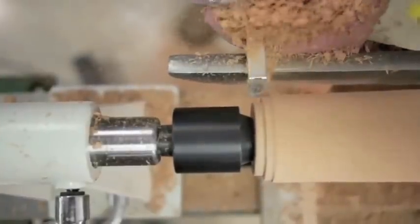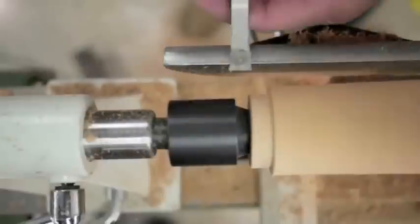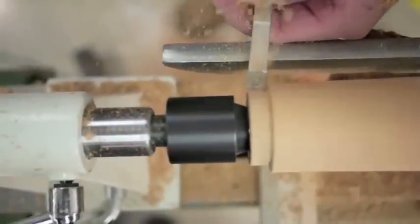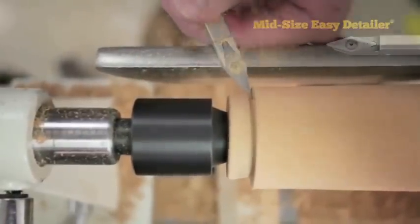I need to shape out a tenon for our chuck to grab onto. I need to angle the tenon to match the jaws on my chuck. I like to use the Easy Detailer to cut a shoulder relief to make sure my chuck has a good hold.